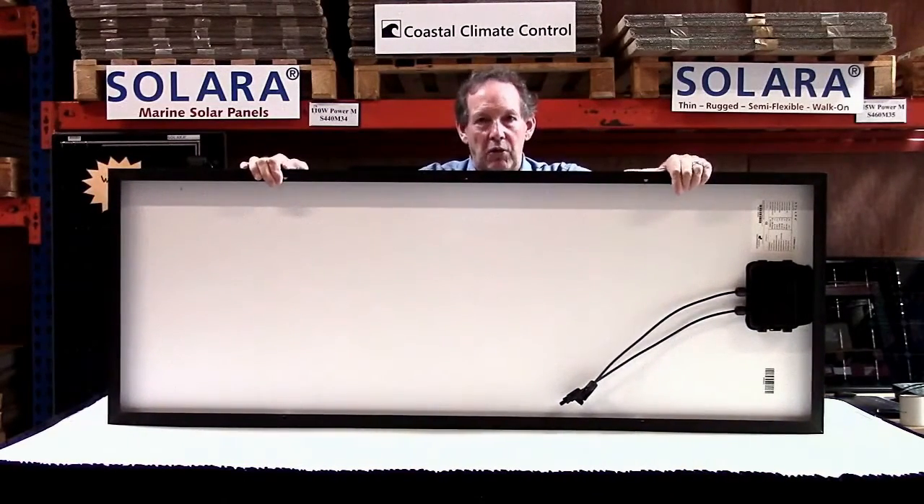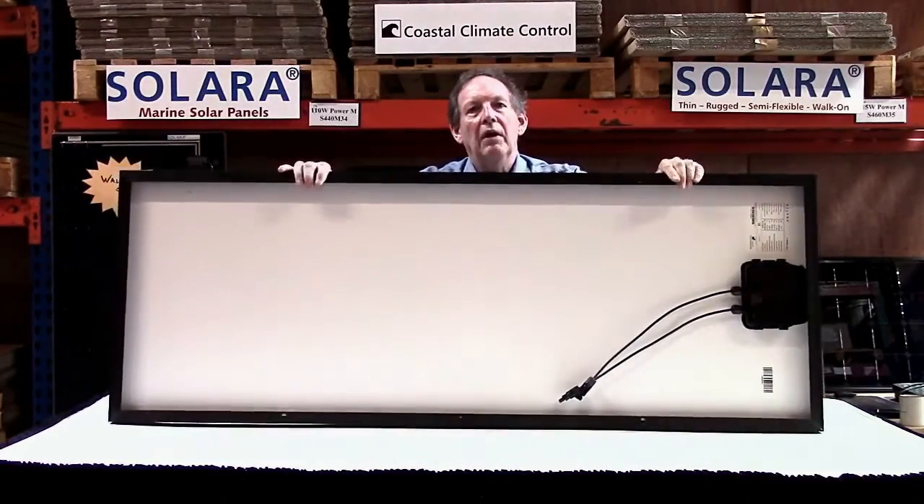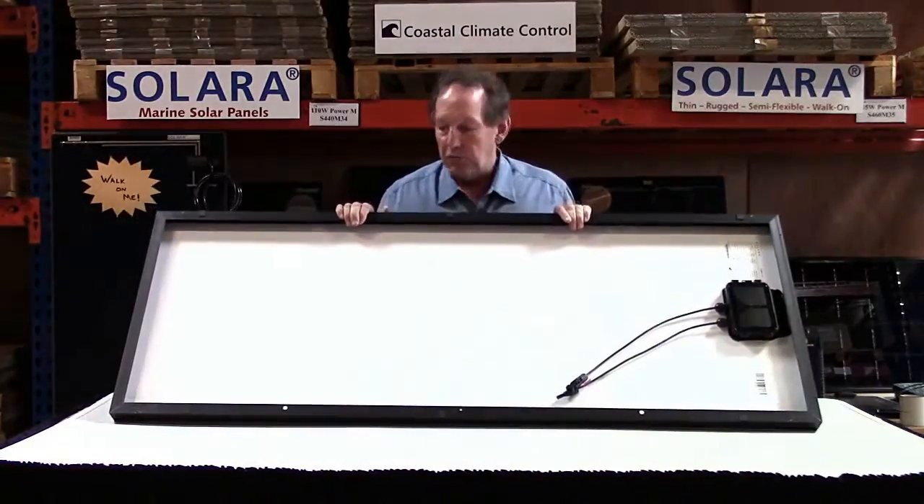You only do it once, do it right, get the right panel. These have a five year total marine warranty — in saltwater conditions and with all those loads and movements we were talking about.